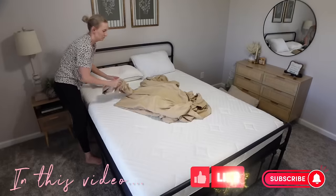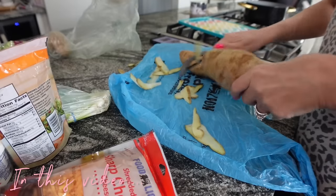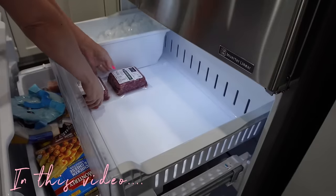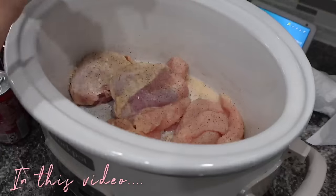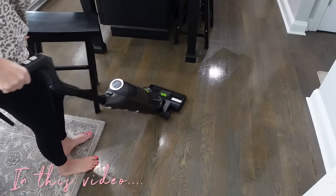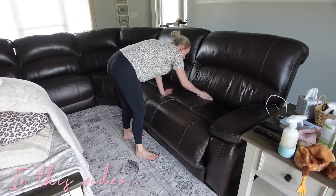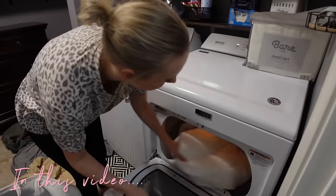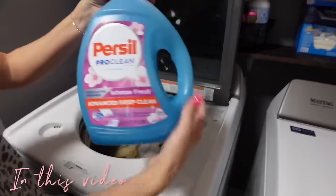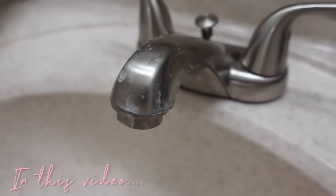Hey guys, welcome back to my channel. If you are new, I am Jessica and today I have a whole house reset for you, which means tons of cleaning motivation. I've got bedding to wash, beds to make, floors to clean — all of the things. I'm also making dinner in this video and sharing that recipe. You're going to be here for nearly 40 minutes, so definitely stay tuned.